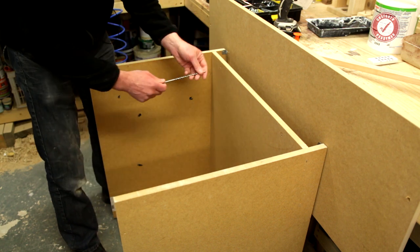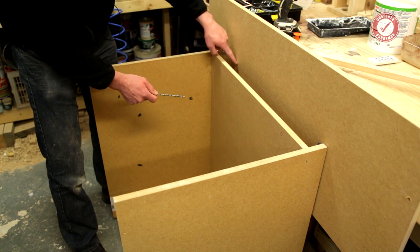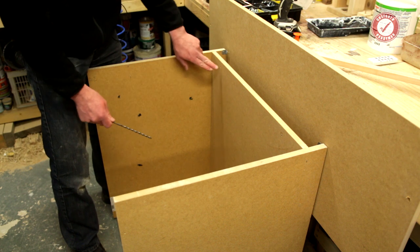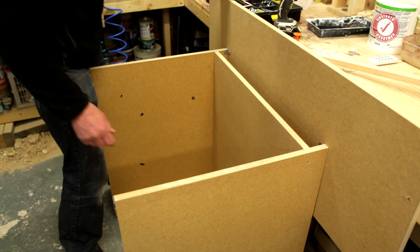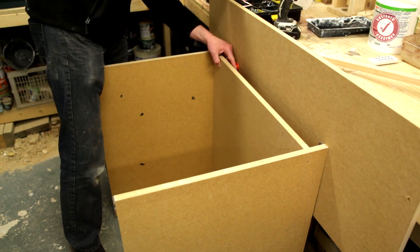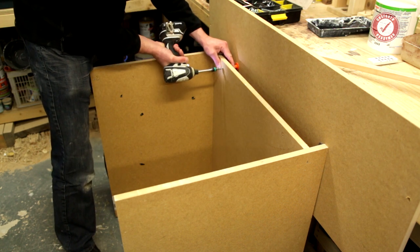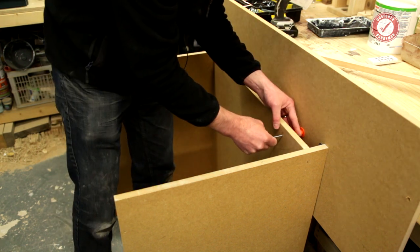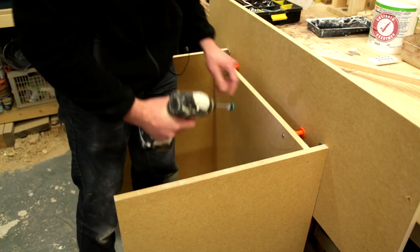So what you would normally do is drill all the way through right into the wall, knock through your 6mm red plug straight into the wall and screw straight through. Obviously I'm into wood here so it's a bit easier. Just get a big screw, set your gap, and that's it done.